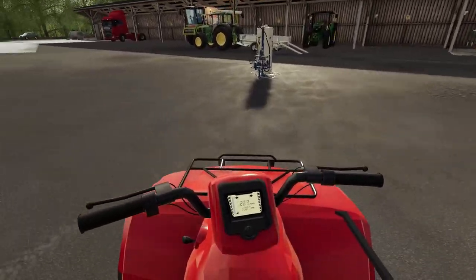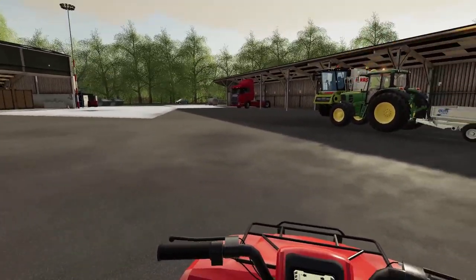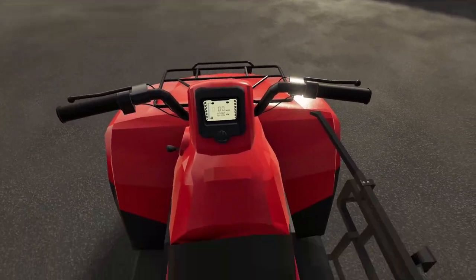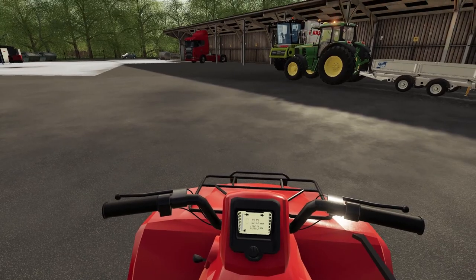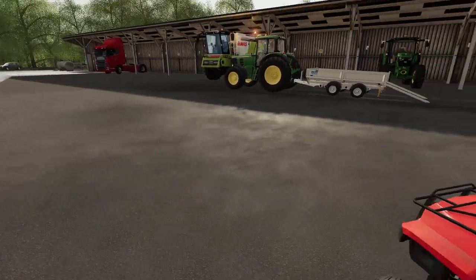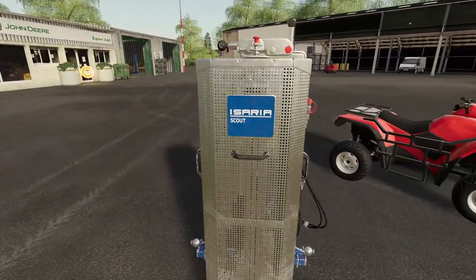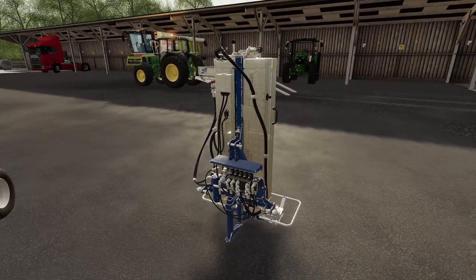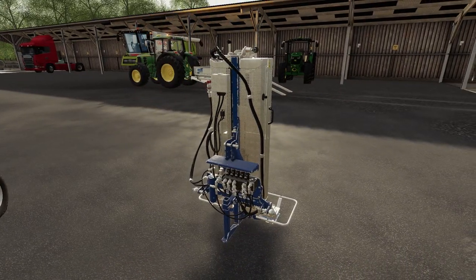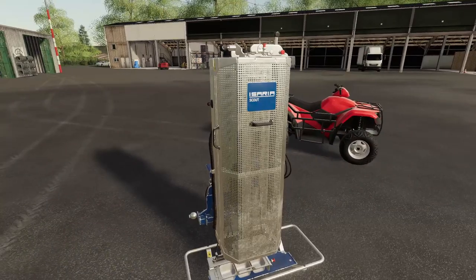So we've gone ahead and got ourselves a quad bike. It's not a brand name — it's a cheap Chinese one we got through the shop here. But we've also bought ourselves some secondhand equipment: this little thing here called the Asaria Scout. This is basically going to help us sample our soil to make sure everything's good — check if it's too high or low in pH — and hopefully give us a bigger yield on our crops.